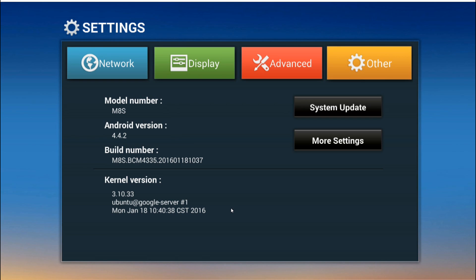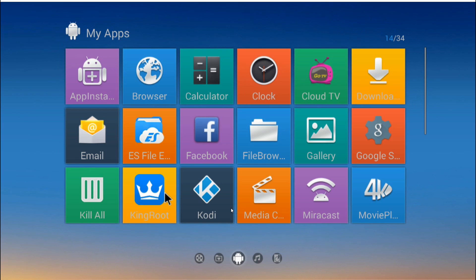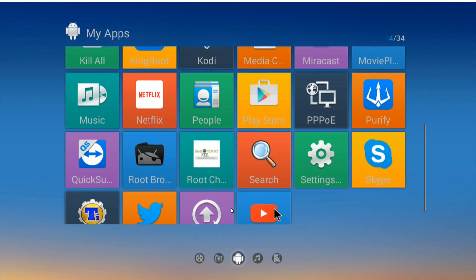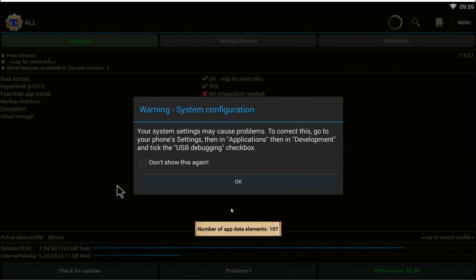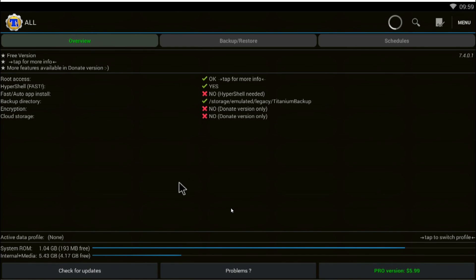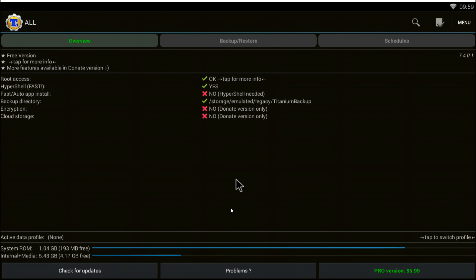As you can see on the screen right now, I'm running Android 4.4.2 KitKat on an MA8S box, just to show you how we can prove this thing has been rooted already. Let's try one application that most people like to have — even on phones — because you want to back up your box. Titanium Backup. You can see it's running and check this out: root access confirmed. So yeah, the box is rooted, and this is Android 4.4.2.